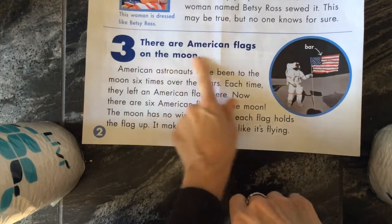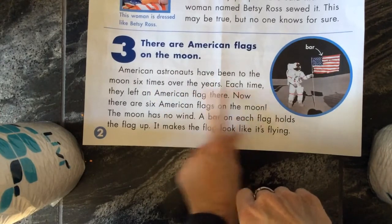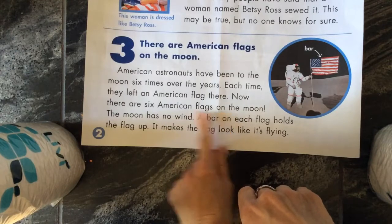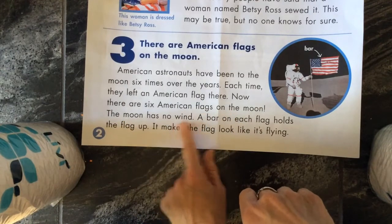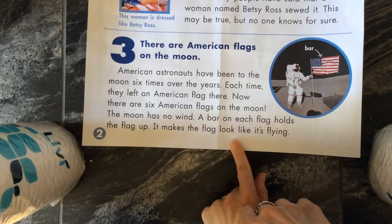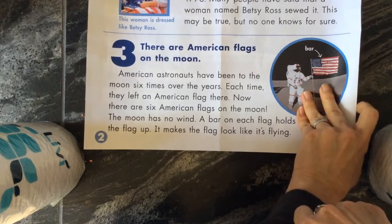Number three — there are American flags on the moon. American astronauts have been to the moon six times over the years. Each time they have left an American flag there, so now there are six American flags on the moon. The moon has no wind, so the bar on each flag holds the flag up and makes the flag look like it's flying. There's a bar in there — I didn't ever realize that either. Learn something new every day.